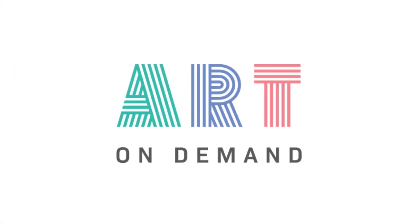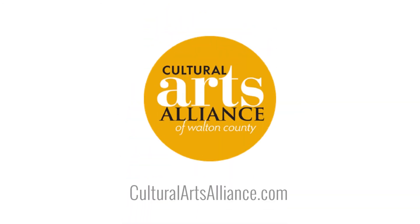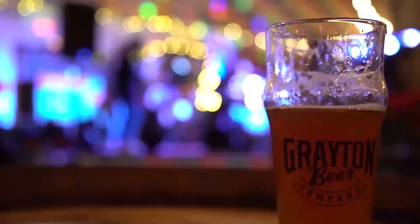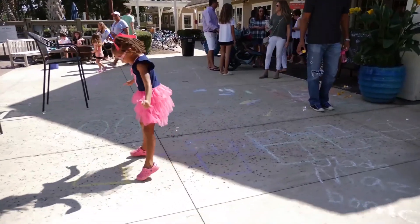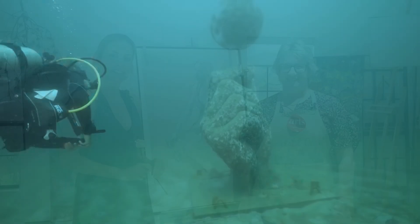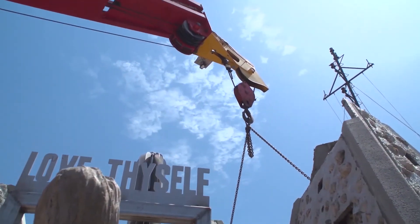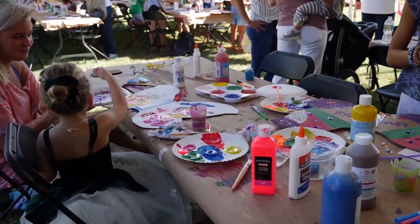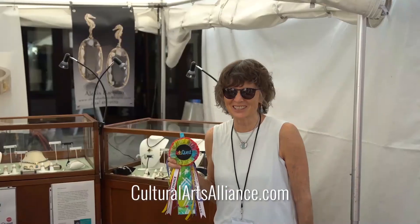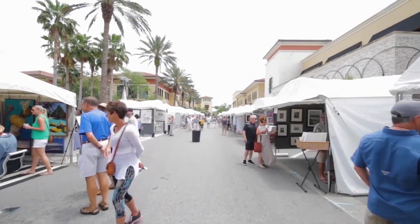Thank you for experiencing this episode of Art on Demand, presented by the Cultural Arts Alliance of Walton County with support from Alice Beach and 30A.com. The CAA offers support, connection, and access opportunities for all forms of art, every variety of maker, all levels of learners, and especially art lovers through performance, funding, and educational programs. The 501(c)(3) organization connects the people of Walton County with the broader view that only the arts can provide. Please visit culturalartsalliance.com and click donate to help the CAA continue bringing you Art on Demand.